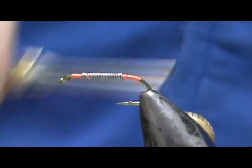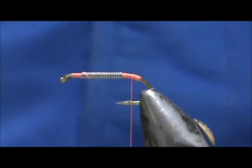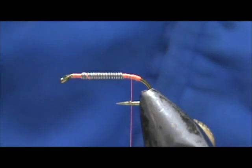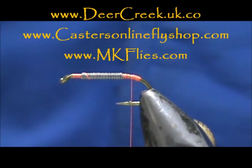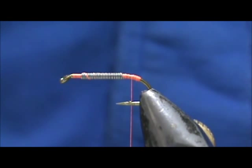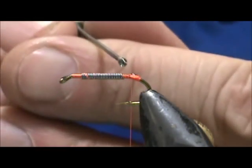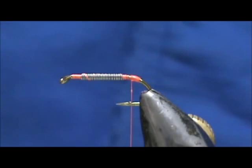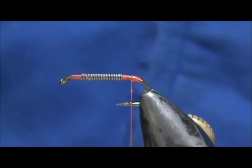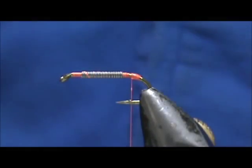We're going to make a hot spot on the tail. When we get back up to the barb of the hook, we're going to stop there. At this point, put some head cement on there — I'm going to use my Deer Creek Diamond Fine. Put a little bit on there to secure the wraps from the teeth of the fish, and give it a quick curing with the light.